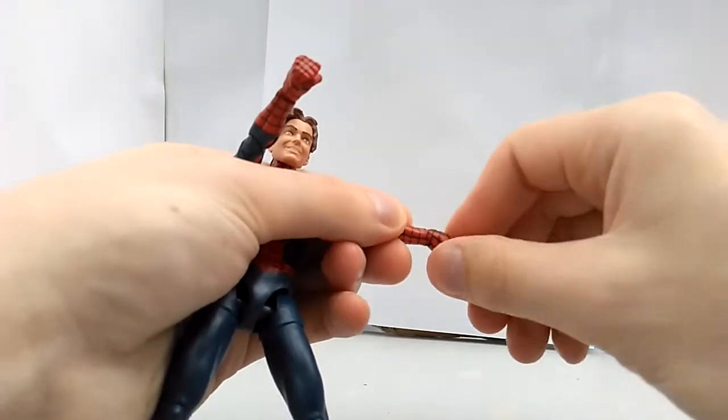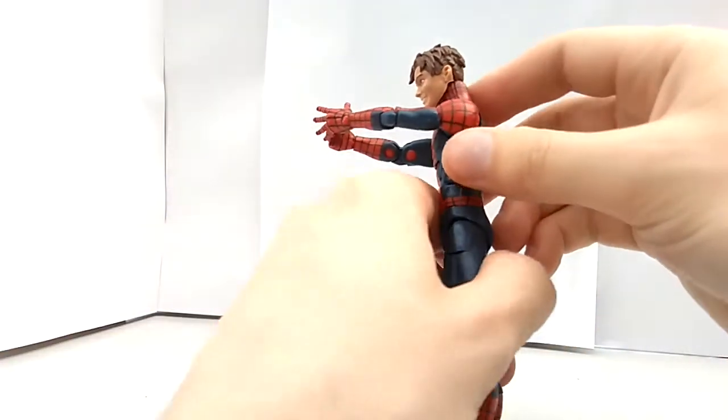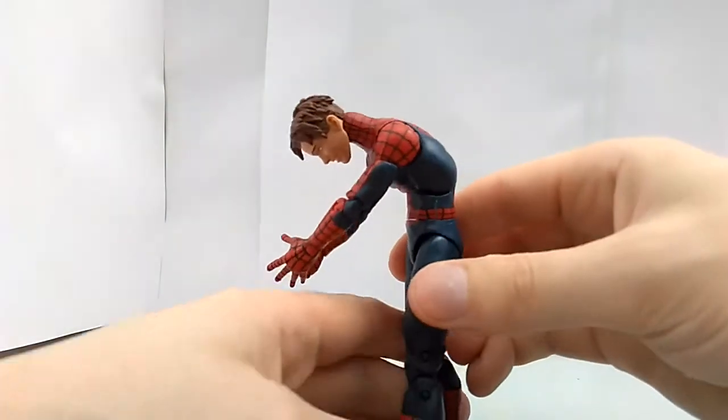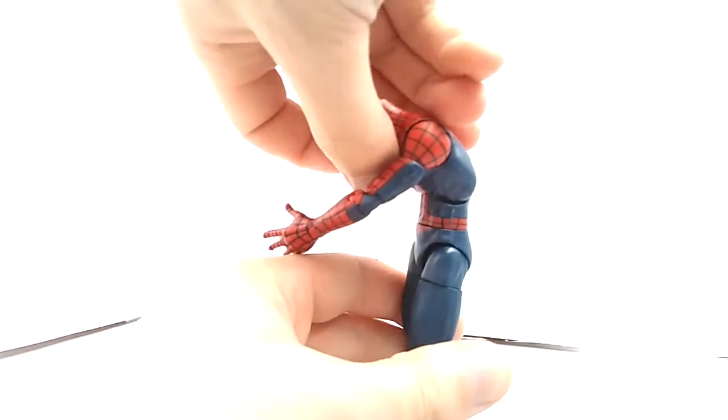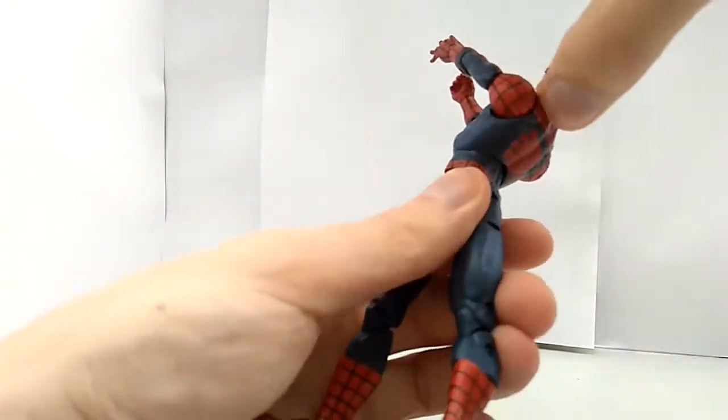Wrist rotation and a swivel. Really good ab crunch — this far forward, this far back. Waist rotation.